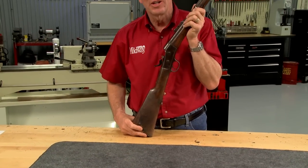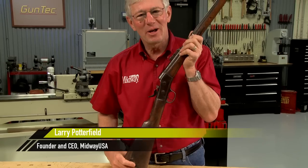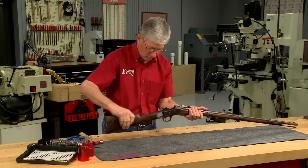Cutaways have been used for many years to demonstrate how firearms actually work. Hi, I'm Larry Potterfield with MidwayUSA. Let me show you how cutaways are made. A cutaway will let us see inside the gun as it operates. For this example, I'm starting with the number one Remington Rolling Block.